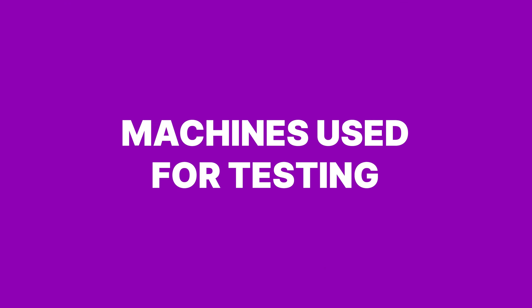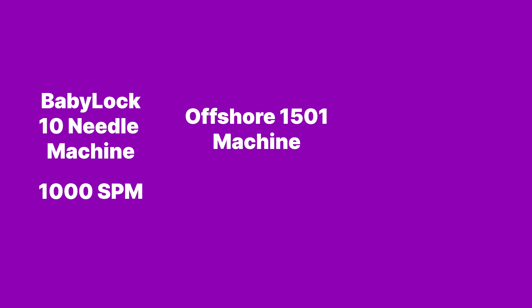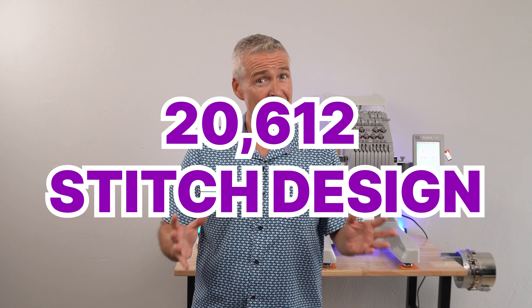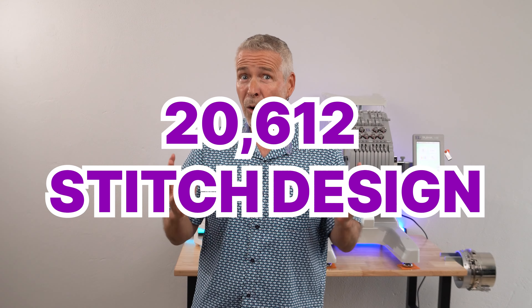Here's how this experiment is going to go down. We have three different machine brands. One is a Baby Lock Brother 10-needle machine with a maximum speed of 1,000 stitches per minute. The next is an Offshore 1501 machine that also has a maximum speed of 1,000 stitches per minute. And lastly is the Tajima Sai with a maximum stitch speed of only 800 stitches per minute. They're all going to be running the same 20,612-stitch design, all running full out at their maximum speed.